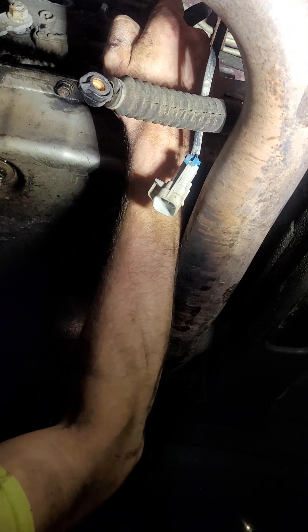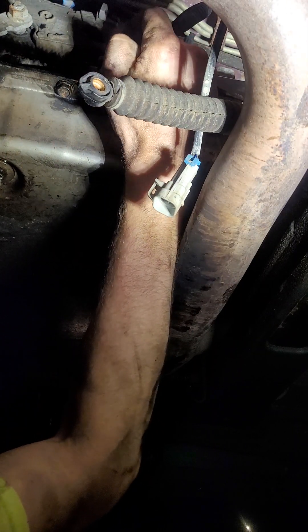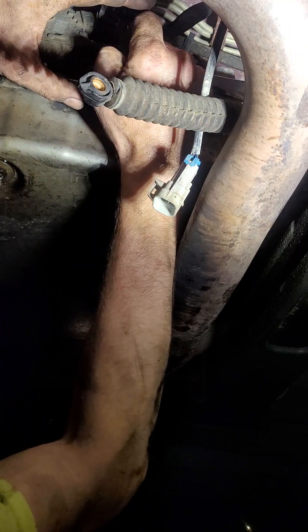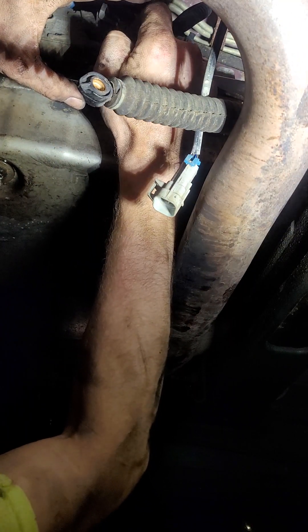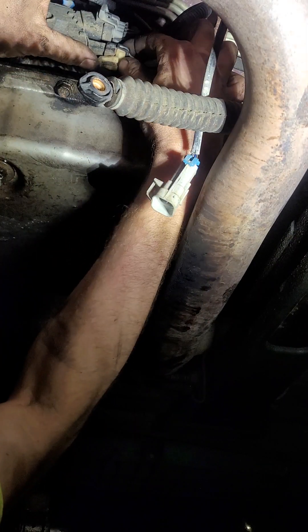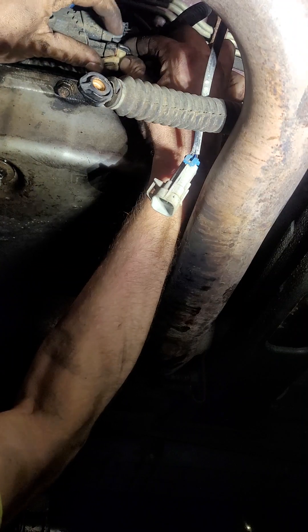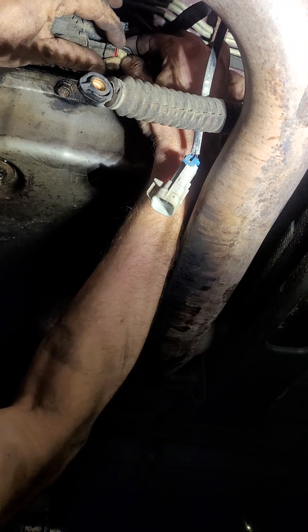If you use the lighter, just keep moving it around a lot — make sure you're not melting anything. It doesn't take a whole lot. It's windy too, so that's making it a bit harder. Let's heat it up a little bit more. All right, it's trying to come out — there it goes.